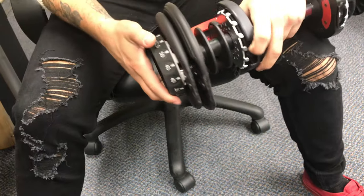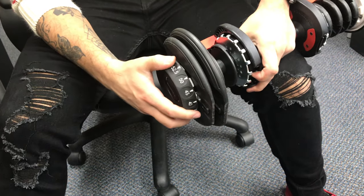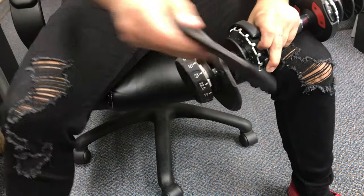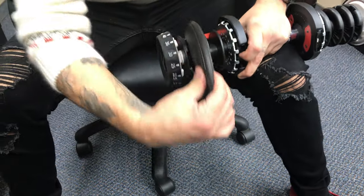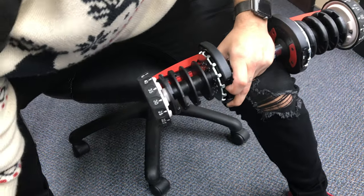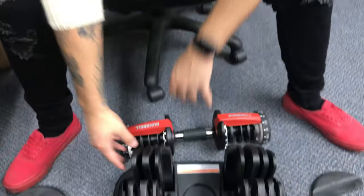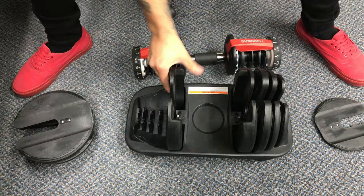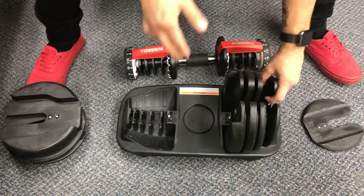And the same thing on the other side — bring it down to five, and then slide these out. Then promptly after that, go ahead and set this down, and bring each individual weight out on both sides, so the thing is clear.